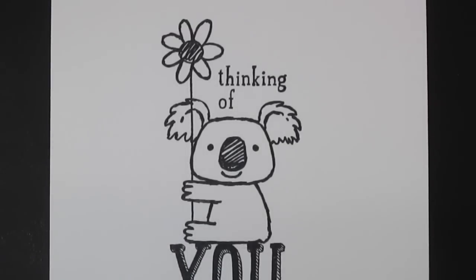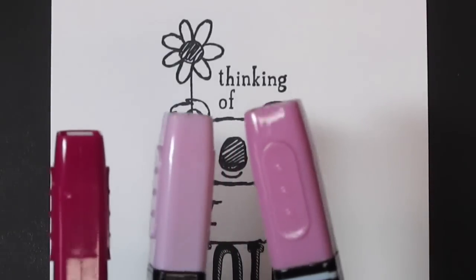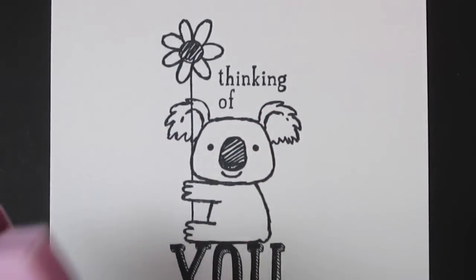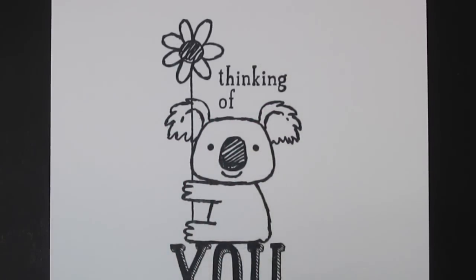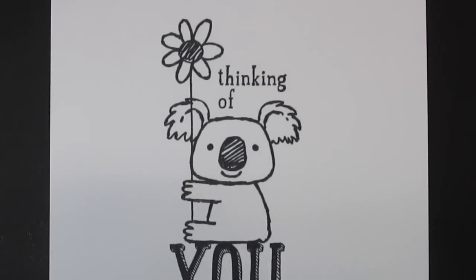For this technique I'm going to use that Kind Koala stamp again. This time I'm going to use the Rich Razzleberry Pack of Blendabilities. One of the little hints I'm going to give you — I just made a mistake right before I did this video — I like to have them lined up on my work surface in light, medium, and dark so that I know which one is which.